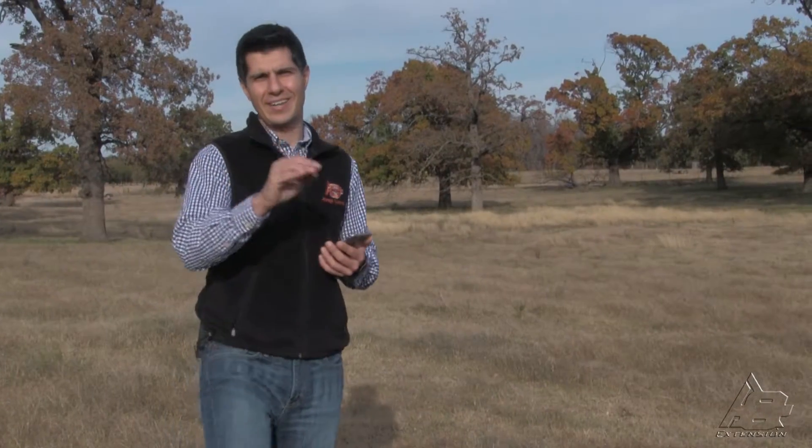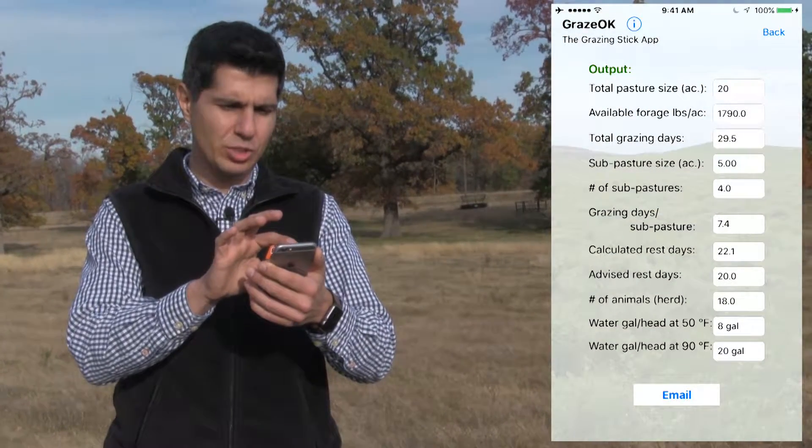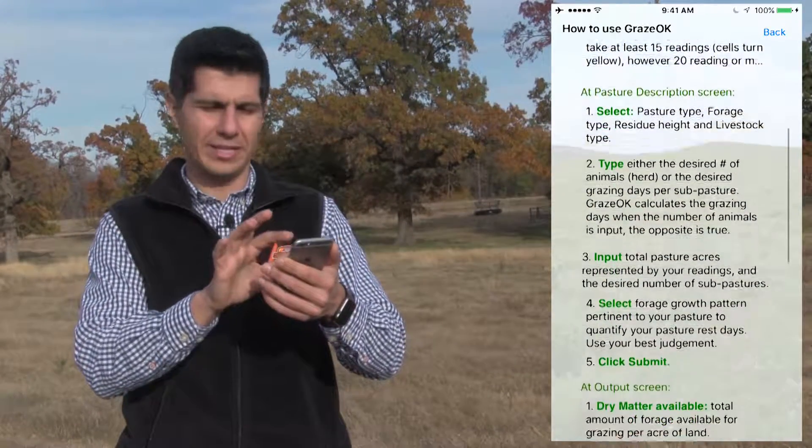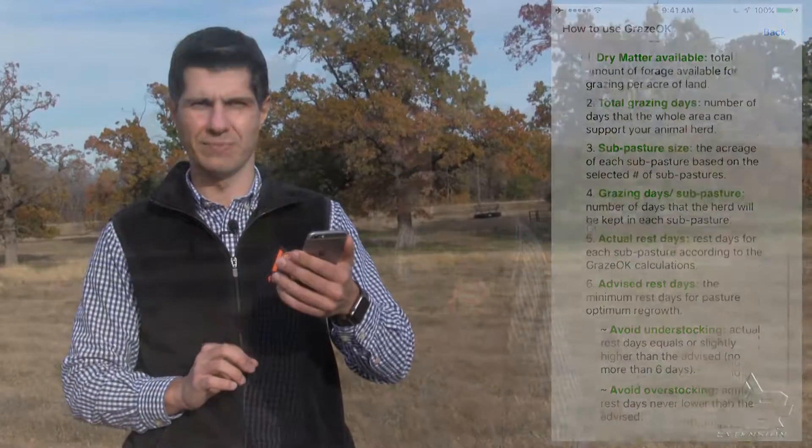That's pretty much how you can use the GrazeOK app. As you can see, you can do all the calculations in the pasture and have a fast answer to make your decisions. Finally, if you want to understand better any one of the inputs or outputs, you can simply click at the top of the screen on the eye icon in any one of the screens — this will bring up a tutorial that explains everything in simple words. For more information on grazing management, to download the app, acquire your grazing stick, or access fact sheets, please check the description below for the links.